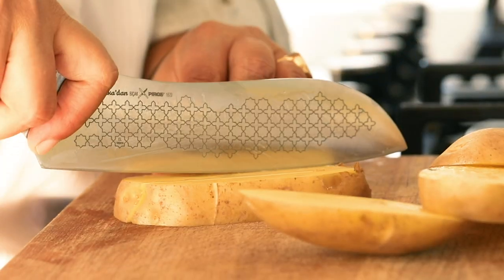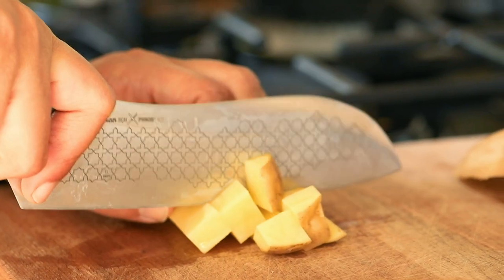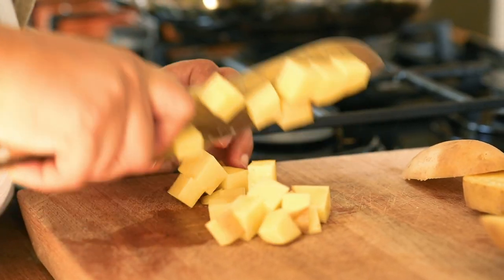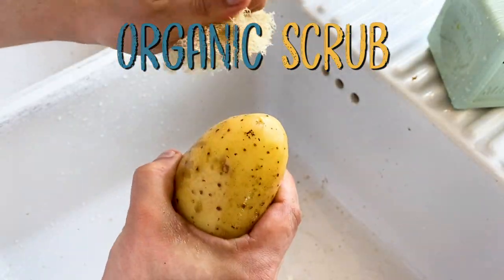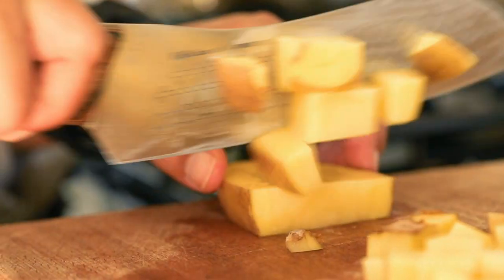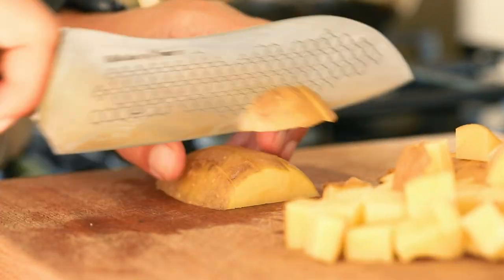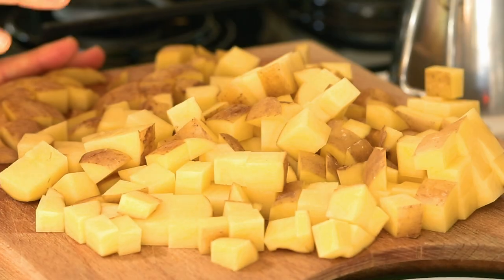I didn't peel off the skins because it really increases the taste and it's also more nutritious. If you have lots of soil around, you can use an organic scrub to clean the skins. I don't want perfect dices — these edges become crunchier and I like that crunchiness, so I don't mind if some are big and some are smaller. These are three potatoes diced.